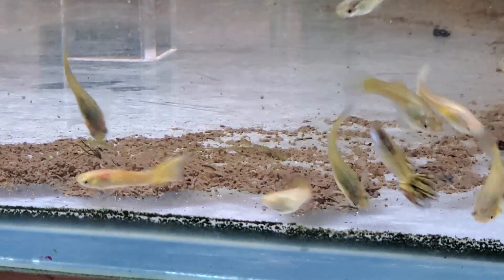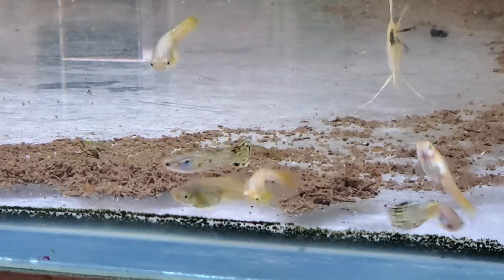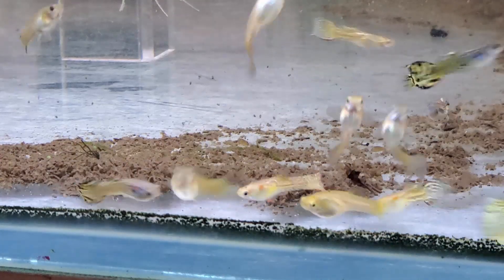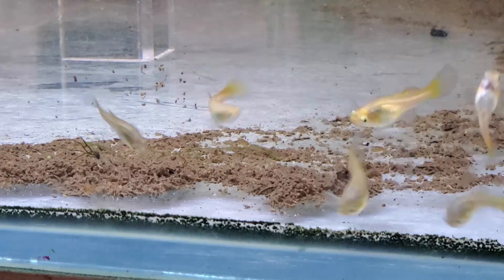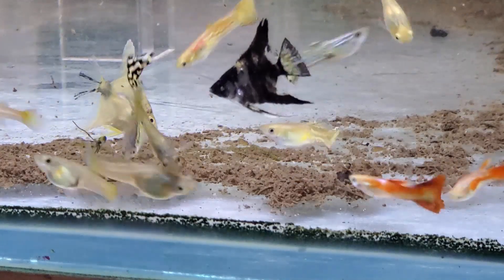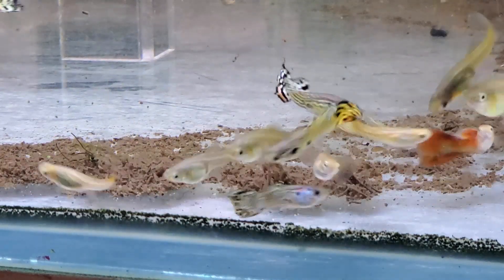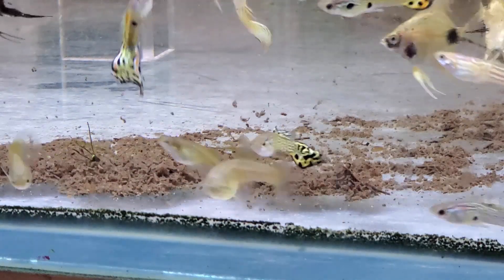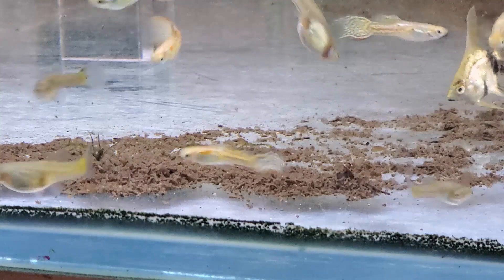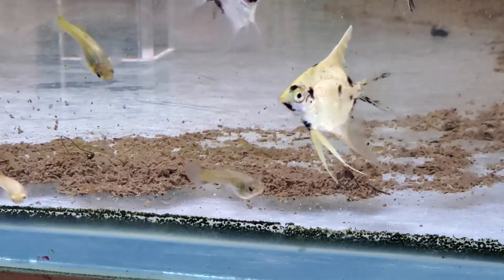Hey everybody, Fishman here. Welcome to another video where in a little over 10 minutes I'm going to try and cram in as much information as I can on mulm. In its simplest terms, it is what it looks like — the end product of a digestive tract. Not necessarily just fish, but also snails, scuds, shrimps, and other invertebrates that feed on whatever food is in the tank. Most people would siphon this off and throw it out, but it is actually also a home for a vast array of microorganisms.